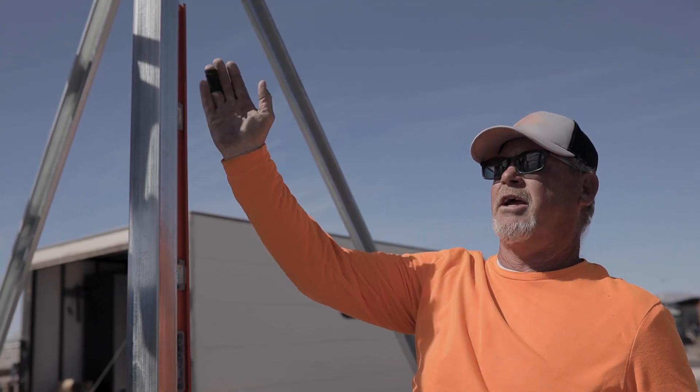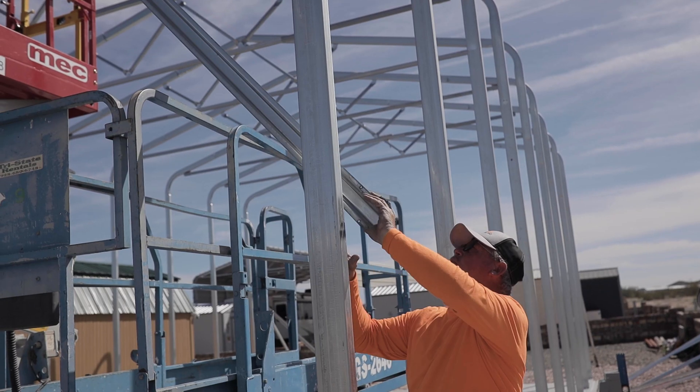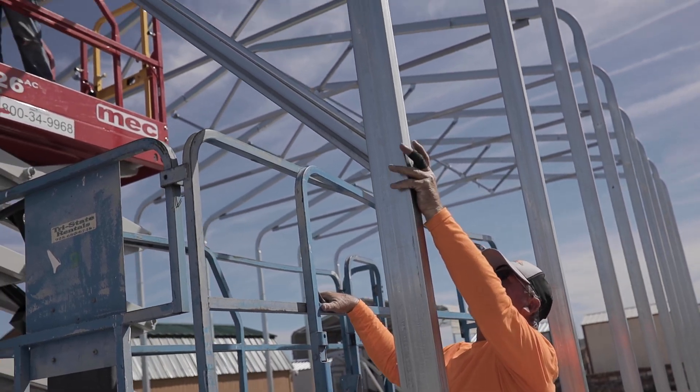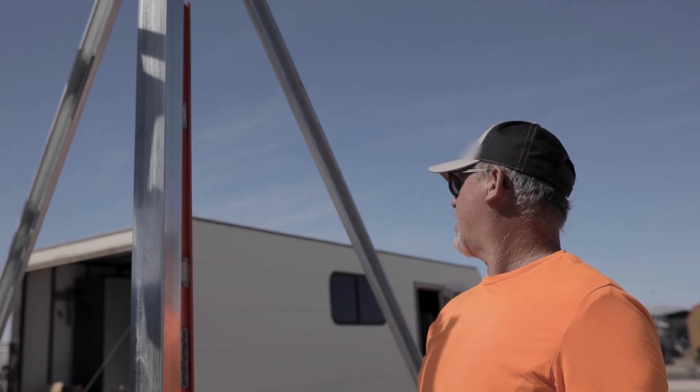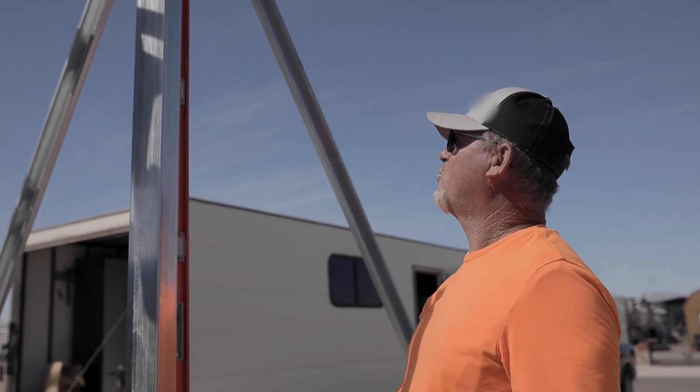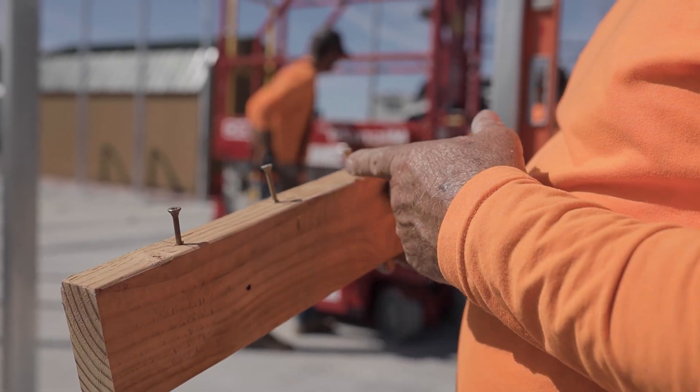Then we'll do a string line from center peak to center peak, and that's when I start moving all the other trusses and do all the braces from down up to the truss. That holds them straight. We do that on my hat channel, so we'll get that here in just a minute.